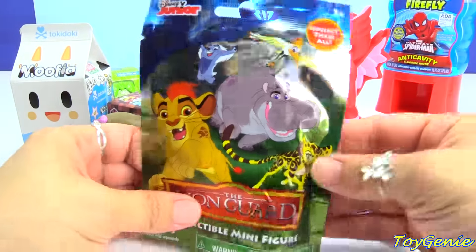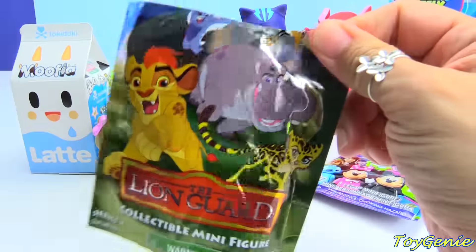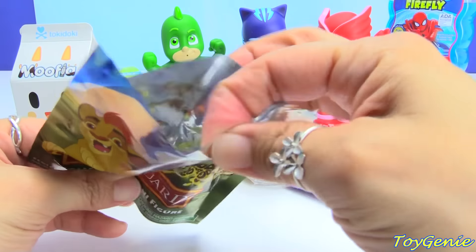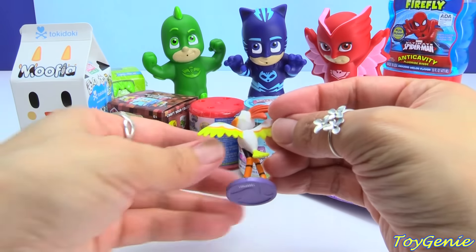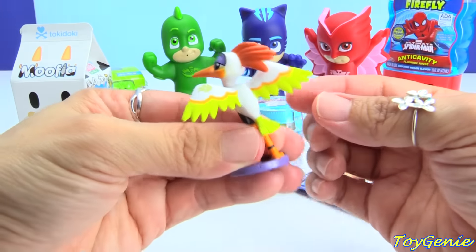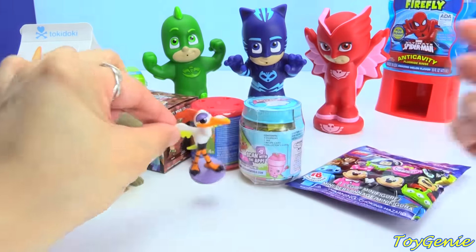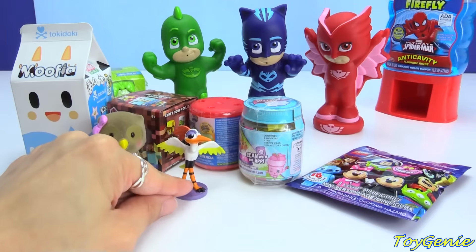Here is a Lion Guard blind bag. Let's see who we have inside. We have Ono! Oh no, we have Ono! And Ono doesn't stand — oh, yes he does!